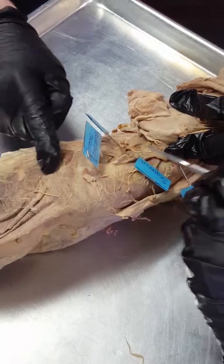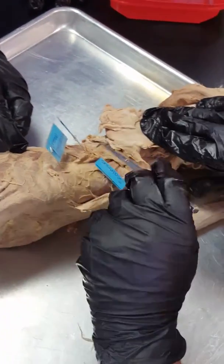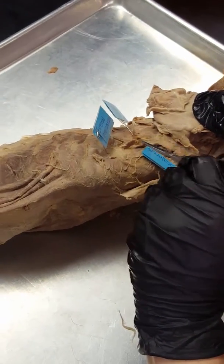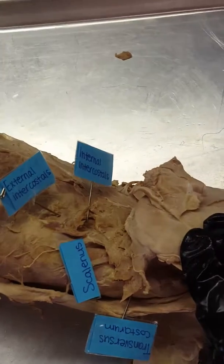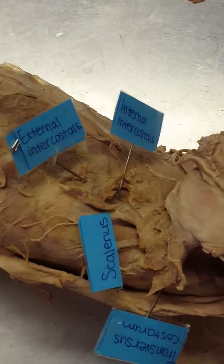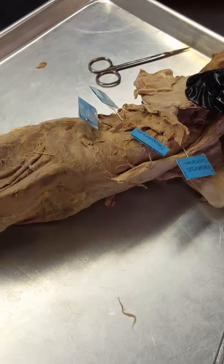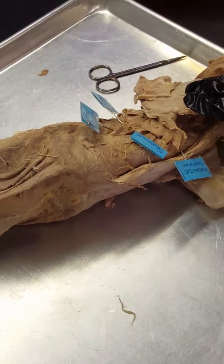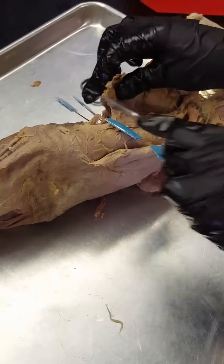The ribs are covered by the serratus ventralis. When it's flat, that right there is the externals, and when I lift it up that's internal — same as in humans. Be sure to get a photo of how I've ripped up one of the externals. You cannot see the internal until you've torn the external. When I tag it on the cat: if you see torn tissue, I've tagged internal; if it's smooth and not torn at all, that's external. Keep in mind there's a fan on top — that's the serratus ventralis that we cut and pulled back.